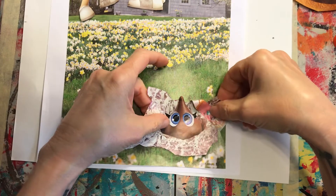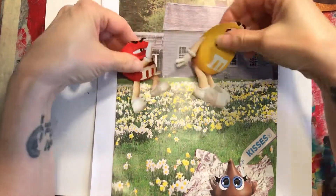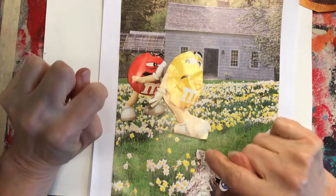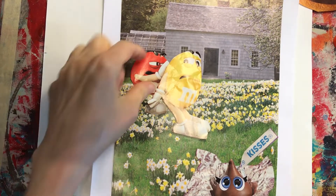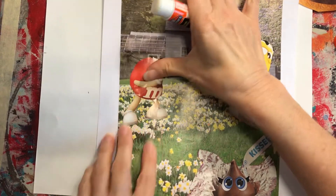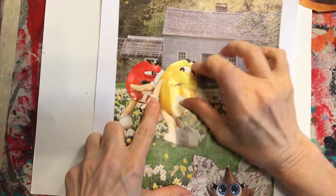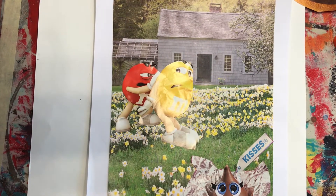I figured out I could put these together — over here — where it looks like the red M&M is pushing the yellow peanut M&M, and it's almost like he's pushing him to go talk to her. I thought that would be really funny and humorous, so I liked that. It's spring, so spring brings love — the peanut M&M is chickening out and the plain M&M is trying to egg him on!